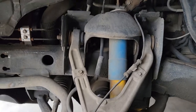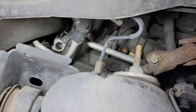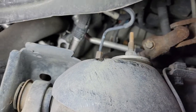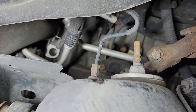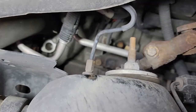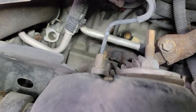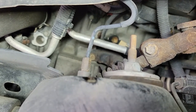Now with that being said, let's take a look up under here. You can see the hose, you can see the hose clamp, and you can see one 10 millimeter bolt — that's the thermostat housing. We'll get that off.